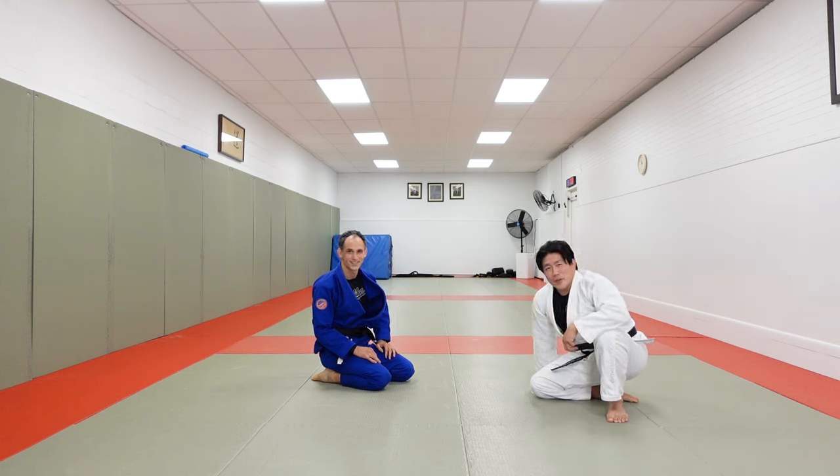I know everyone's been asking me about Newaza, but now we have a real Newaza expert in the house. So very happy to be here — thank you.